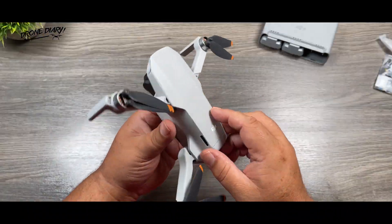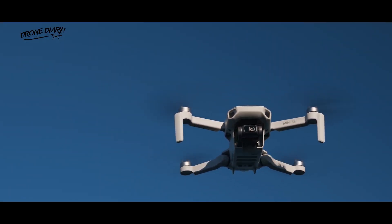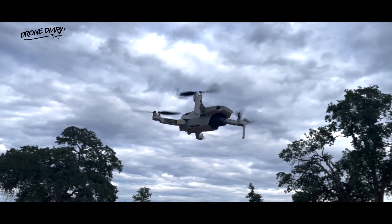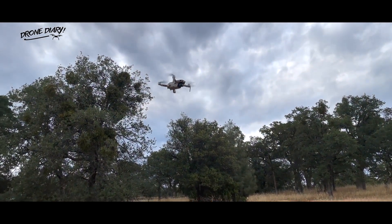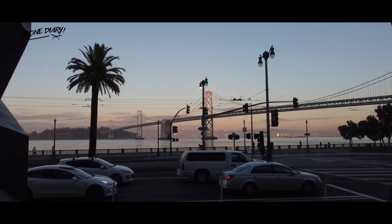The DJI Mini SE has an upgraded power system from the Mavic Mini, allowing you to fly the drone for up to 30 minutes with a full charge under ideal conditions. The DJI Mini 2 goes slightly further with a flight time of up to 31 minutes, which isn't considerably longer but can still be enough to help you capture the last of the footage you need without having to stop and charge.